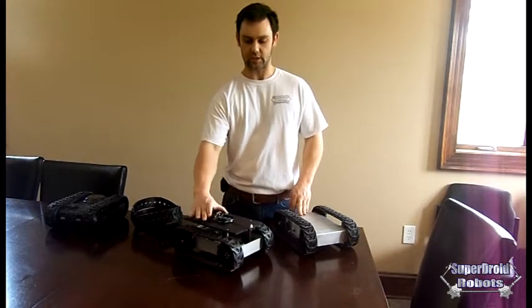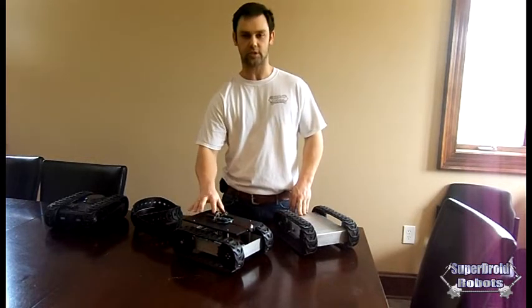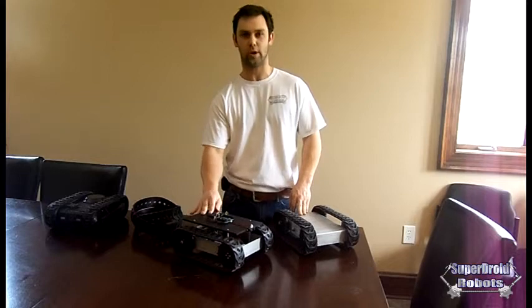This is an educational type platform. You can put an Arduino on top of it, any kind of sensors you want. We made this one just a super low cost plug-in — let it run, go to a wall, turn around, program it however you like.